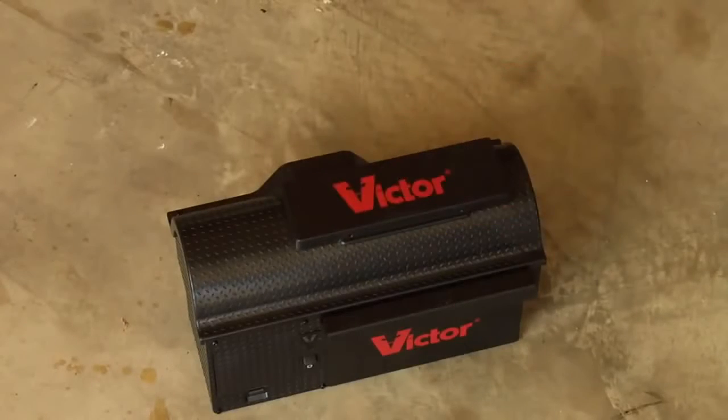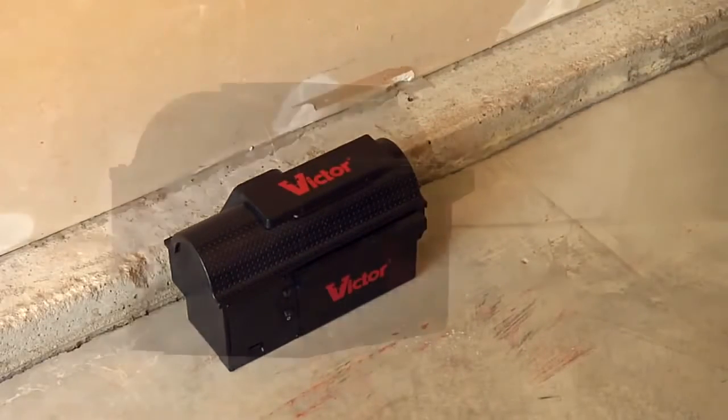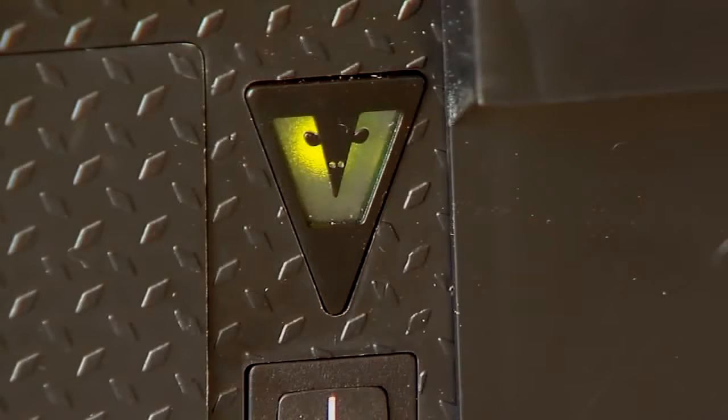Close the lid on top of the multi-kill mousetrap. Place the trap where you've seen signs of rodent activity or along the wall where rodents primarily travel. The trap should be placed lengthwise with the sides against the wall. Turn on the trap. A green light will blink once showing the trap is working properly.